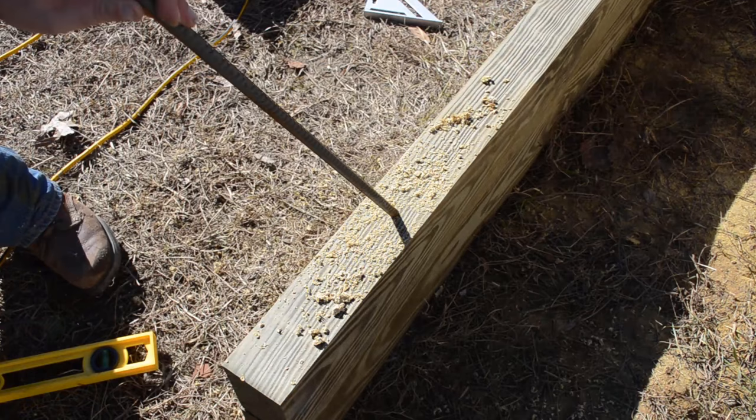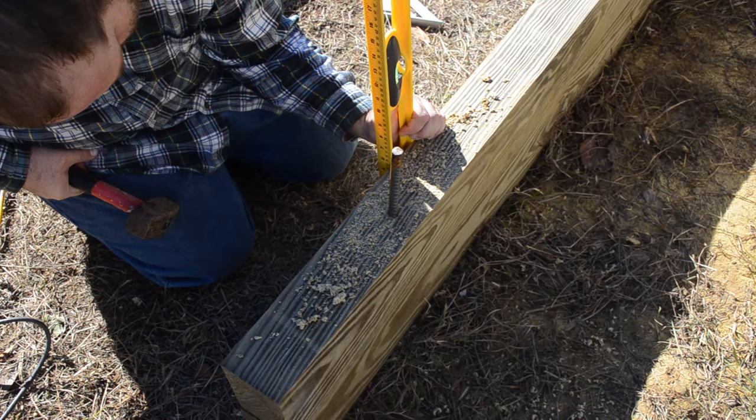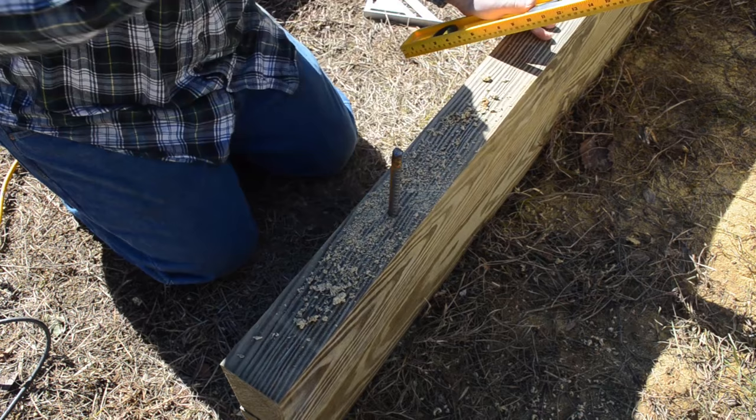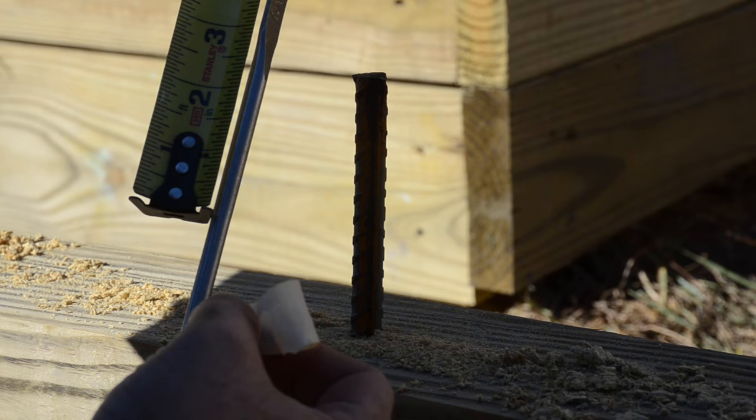I then took a one-half inch by four-foot section of rebar and with a sledgehammer pounded that rebar through the wood and down into the soil. I also wanted to make sure I'm leaving about four inches of the rebar up above the top of this section of the wall. I then took measurements and double-checked my measurement for the rebar.